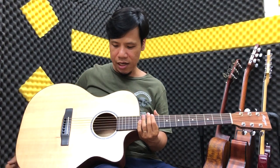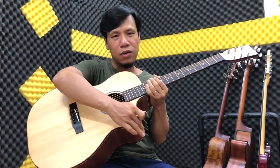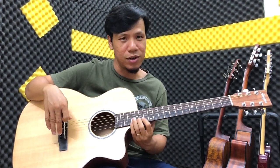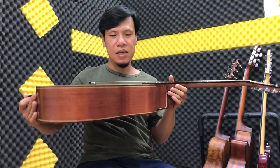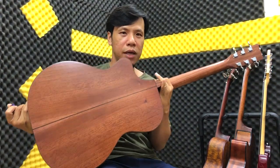Đây là cái đàn theo cái dáng AC, tức là cái dáng mà các bạn rất thích, bởi vì các bạn có thể sử dụng lên được cái nhạn cao ở trên đây. Thứ hai nữa là các bạn thấy rằng cái lưng gỗ của nó là gỗ Hồng Đào Nguyên Miếng.